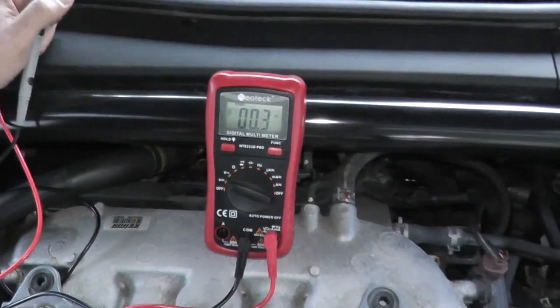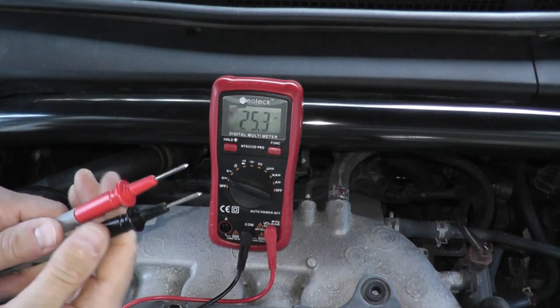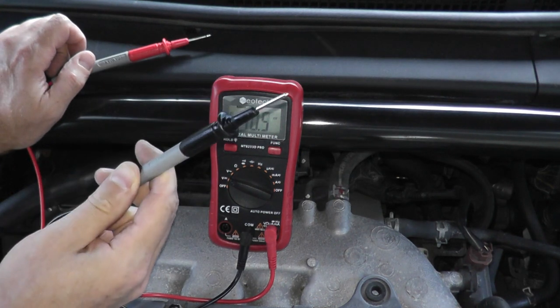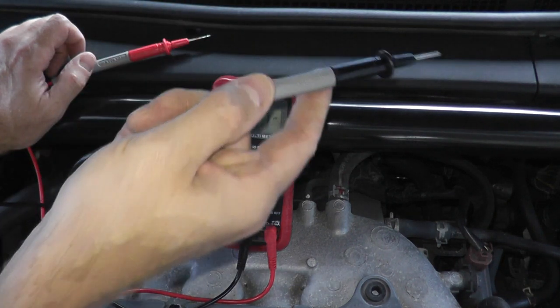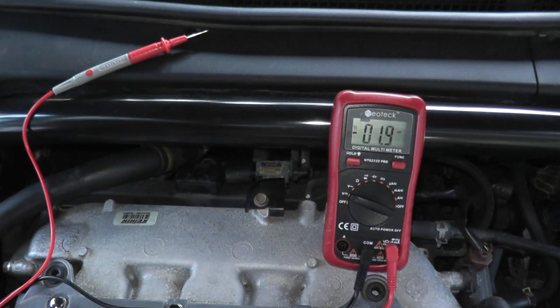Turn on the ignition key. You have two leads from the multimeter — the red lead will touch one of the prongs from that harness connector, and black is ground — any good metal point. We should see battery voltage, which tells us that power is getting to this solenoid to turn on and do its job.